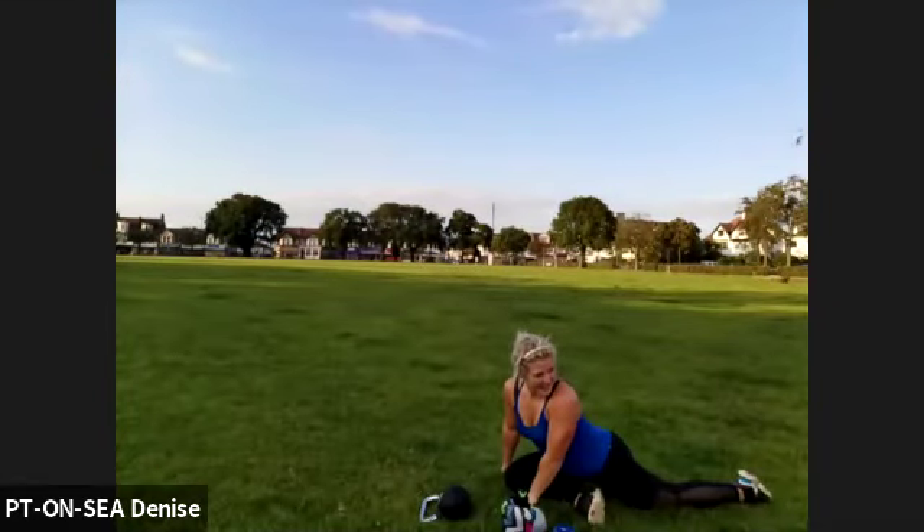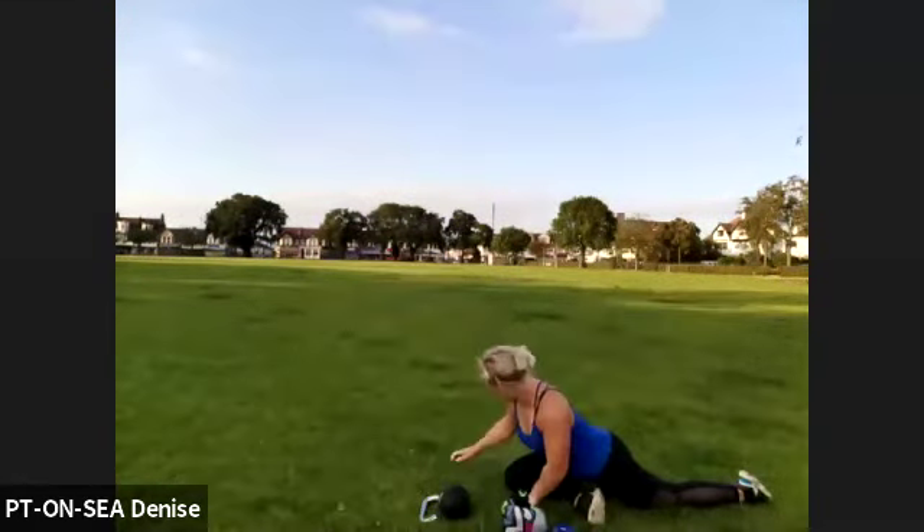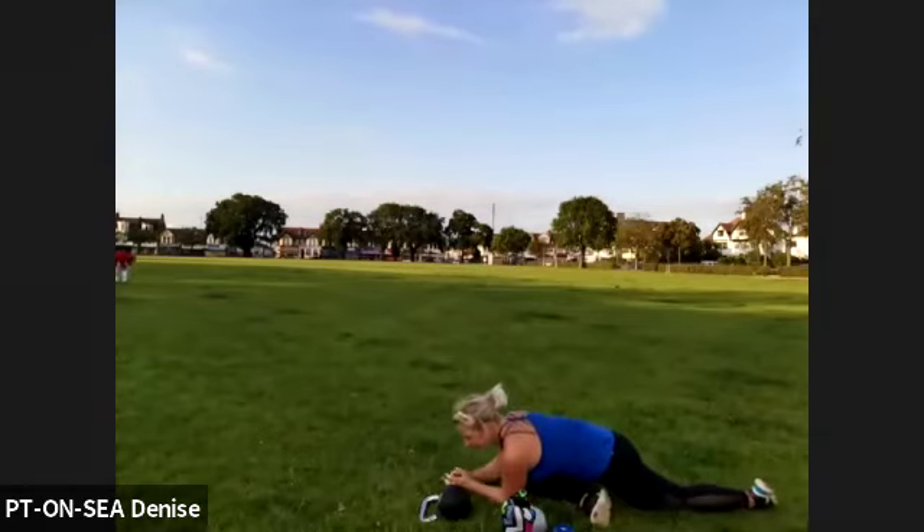Feeling good there? That's a nice stretch. Bring yourself onto your forearms if you can, or bring yourself all the way out if you like.